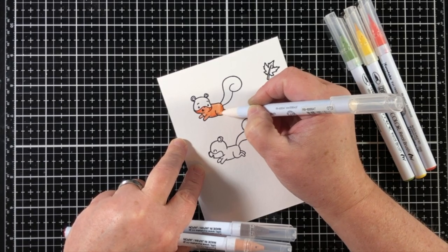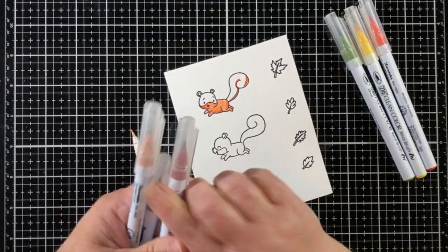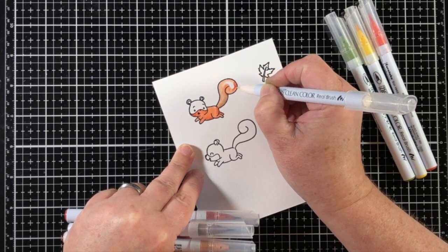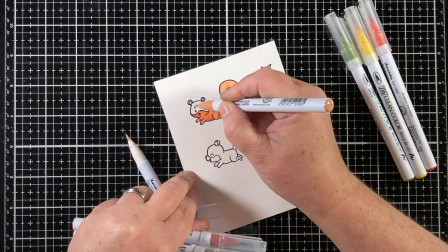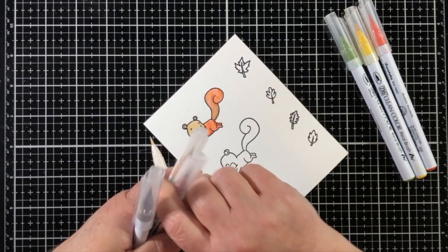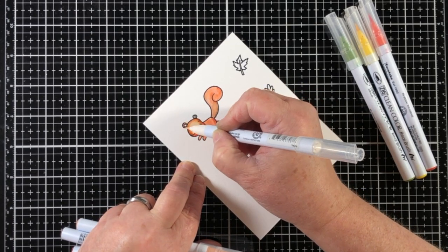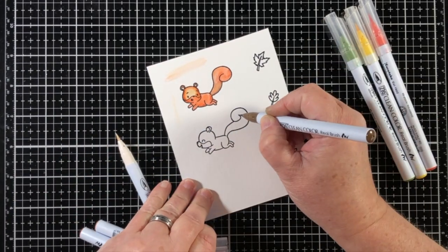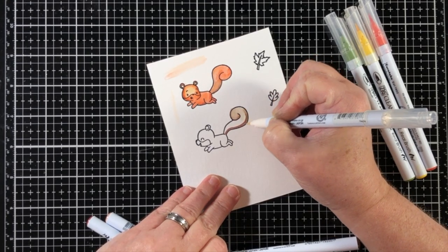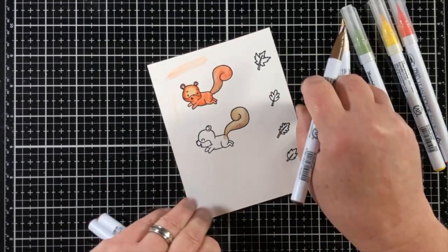I'm using the Zig Clean Color Real Brush pens to do the coloring today and I've grabbed some browns and fall colors. I try very hard not to use a water brush or a wet paintbrush with these because it's going to wash out the colors completely. One thing I've found is that I can achieve a good vibrant color with the Zigs as long as they're not diluted.